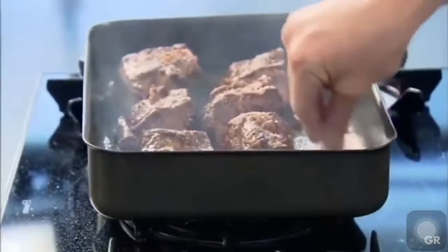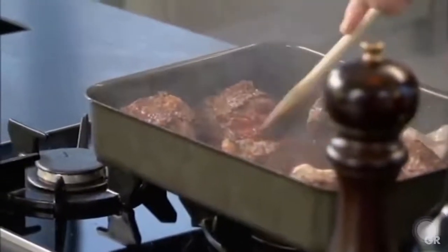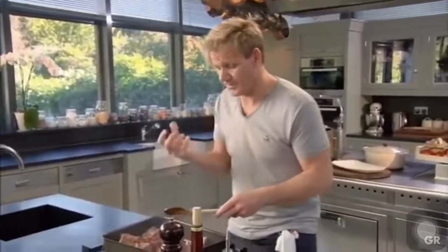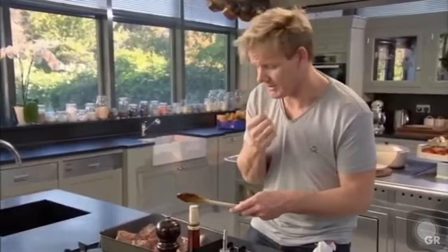Just cut the garlic in half and slide that down the side — that's going to give the beef an amazing flavor. To give body to the sauce, stir in a heaped teaspoon of tomato puree. Just hit the bottom of the pan with that tomato puree — we call it cooking out the tomato puree, otherwise it just goes in there raw and gives this sort of tartness to the braised short ribs.